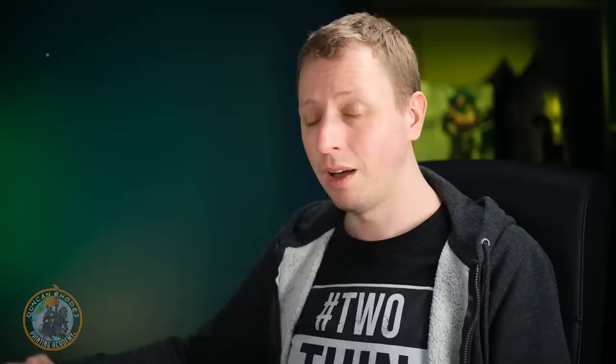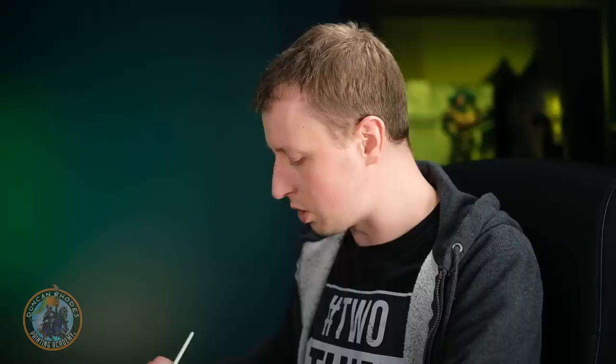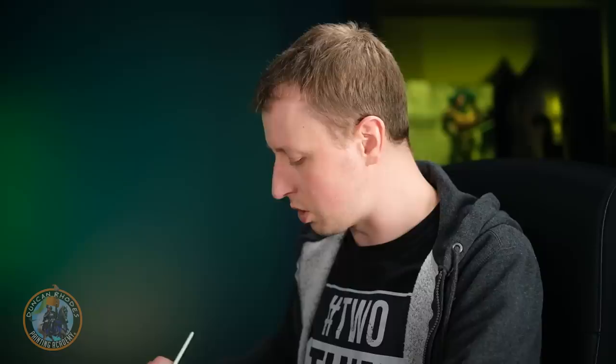Moving on to Tzeentch's greatest rival: Nurgle. For Nurgle, we're giving a subtle texture to the armour — almost like it's rotting in the very metal itself, a dreary, decaying, streaky appearance almost like wood grain. To start, we base coat with Death World Forest using a size one brush, working through the armour panels one at a time making sure they have an even finish.